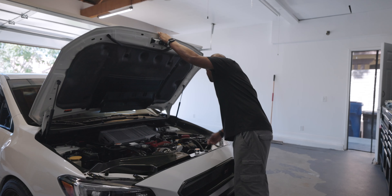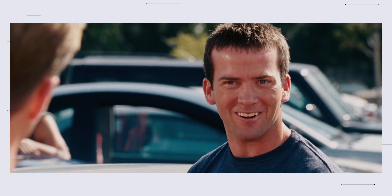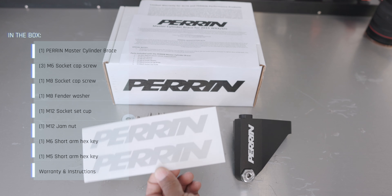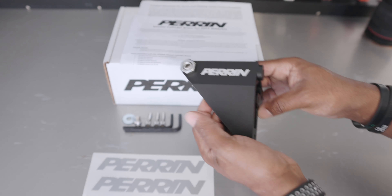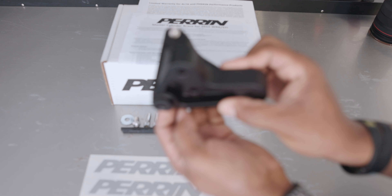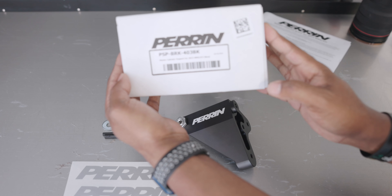It's going to go right there. So what we're going to be installing today is the Perrin Master Cylinder Brace for the WRX STI. What you get in the box: your paperwork, cool stickers, all your hardware, your install tools, and the brace itself. After doing some research online, I found that this is the most beefiest and well-made brace for your master cylinder that I have found — that's my opinion anyway. You also get this nice looking box with the part number on the back side of it.